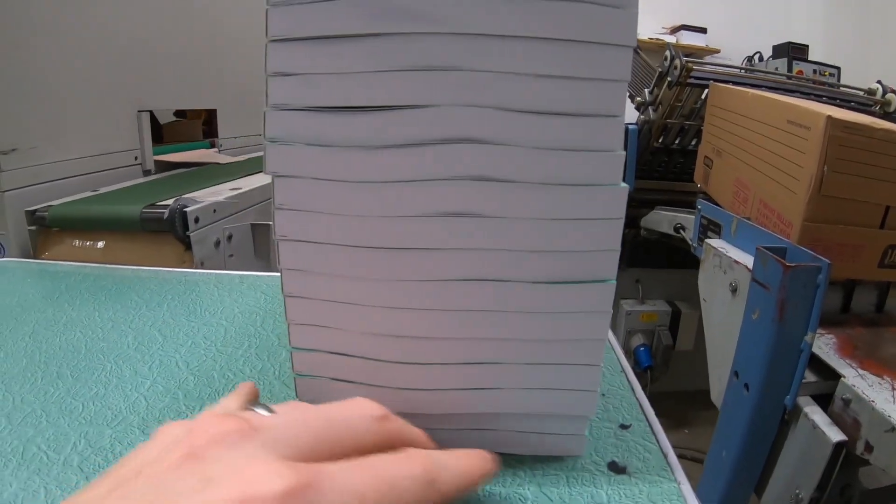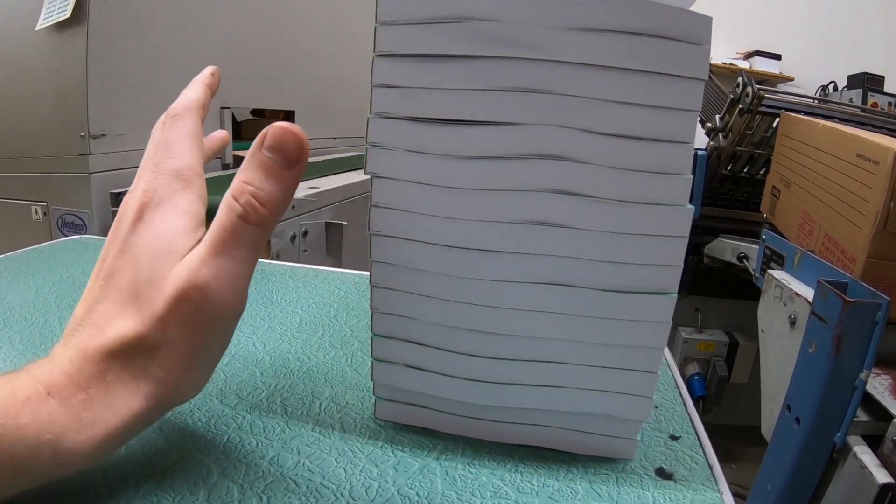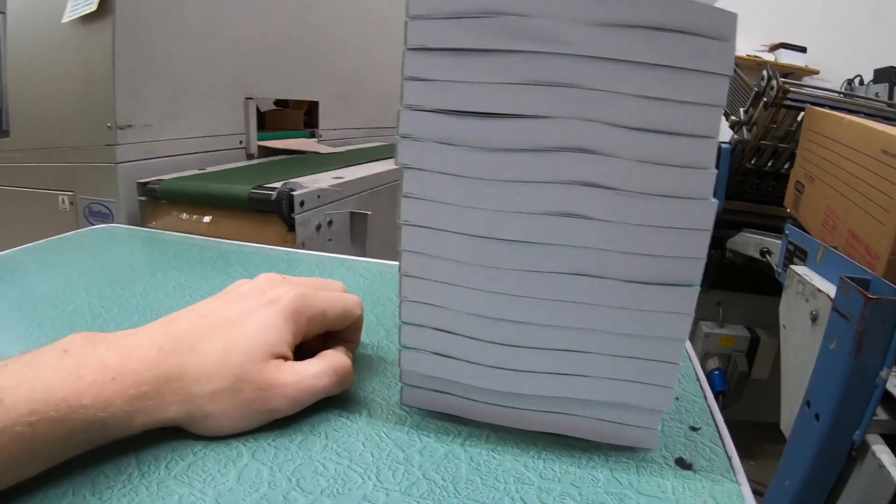Problem solved — they're all the correct length and there's no variation at all. Let's keep on going. I eat cake while I'm binding books — don't judge me.